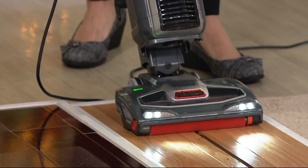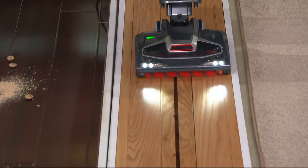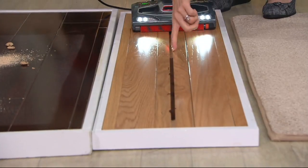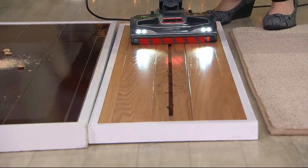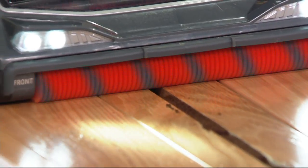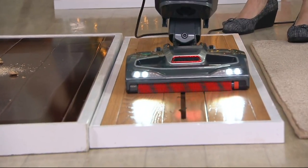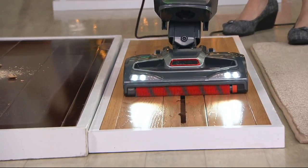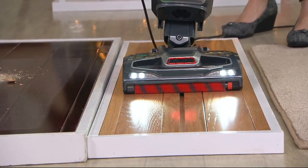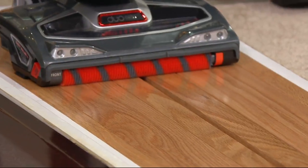Our QVC price on this will be $225. When we get into cracks and nooks and crannies — look at this half-inch gap in that wood floor — see how it pulls dirt out before we even get there. That's that legendary Shark suction that you know about. Now with all the latest bells and whistles — the Duo Clean technology and all these amazing tools.